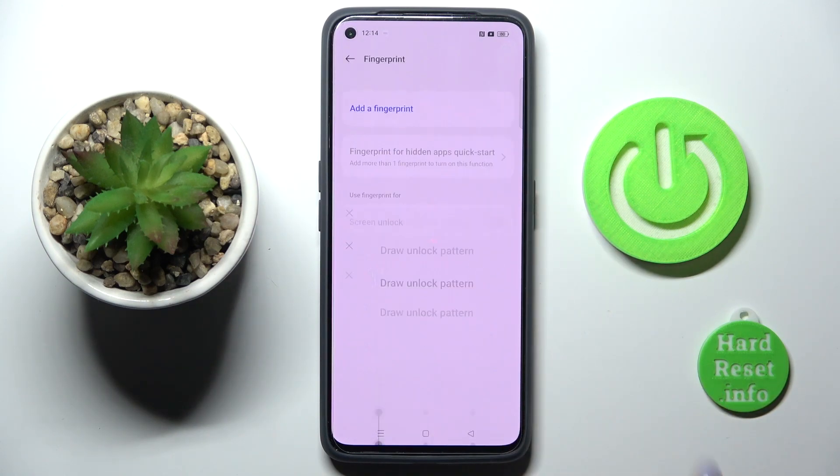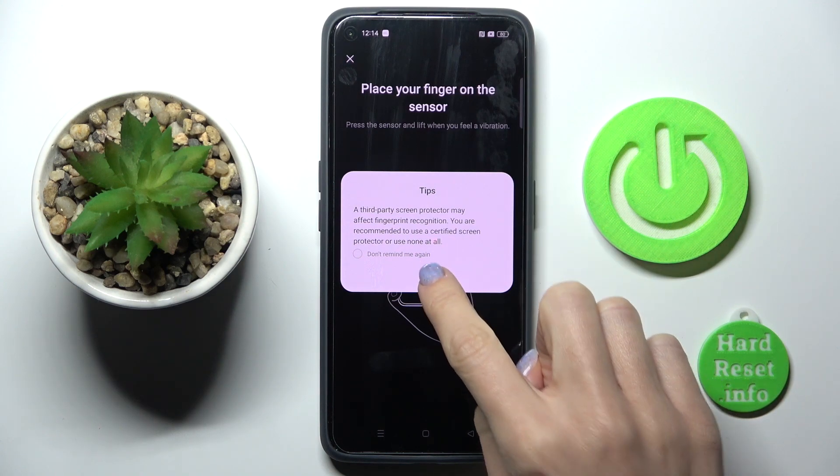Draw an unlock pattern if you already have one, and if not, you will have to provide a new one. Tap on OK.